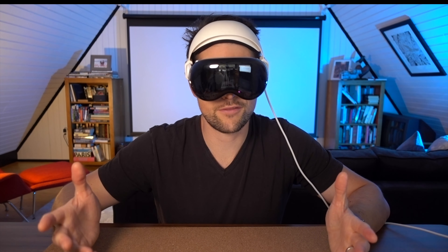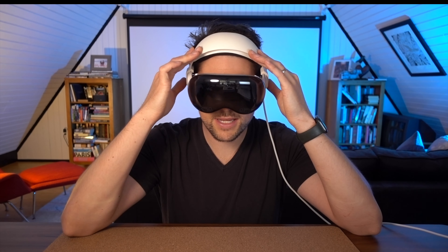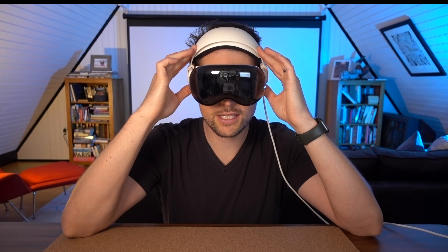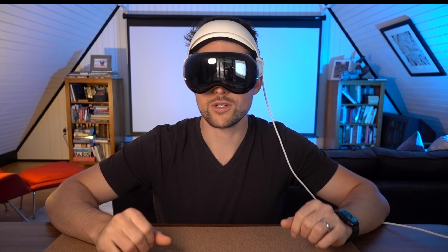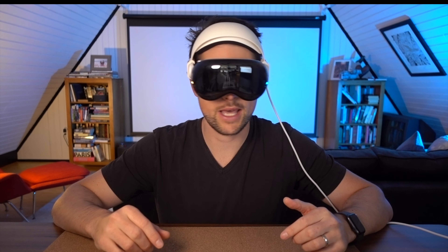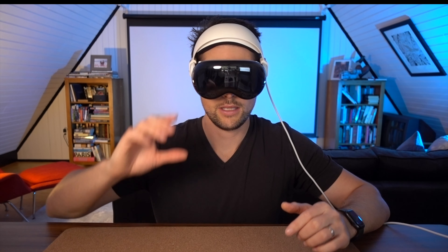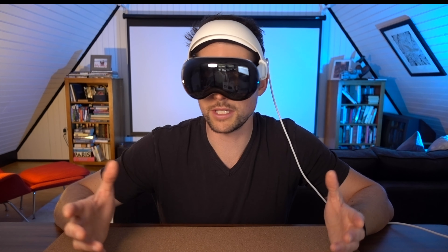In terms of comfort, this definitely improves upon the first version. The gap and spacing between the top and the cushion gives you some suspension. It makes it a little bit nicer when you're moving your head around, and it makes it easier to adjust and get the right fit. Other than that, it works pretty much the same. Without the light seal, I can move my head around just fine — tilt it down, tilt it up. It moves around just a little bit, but it still fits securely in place.